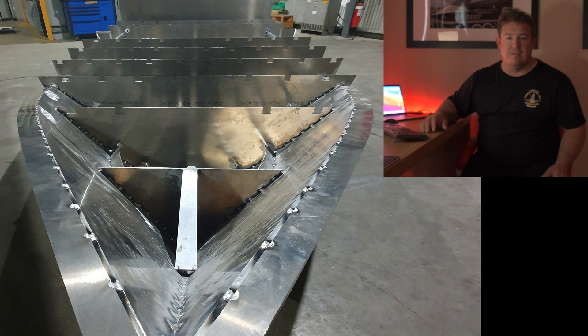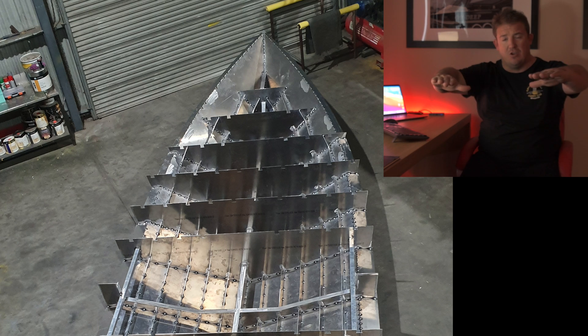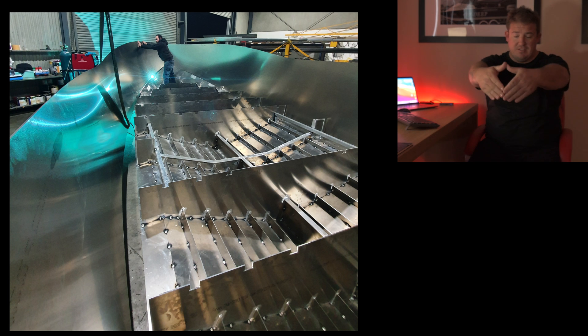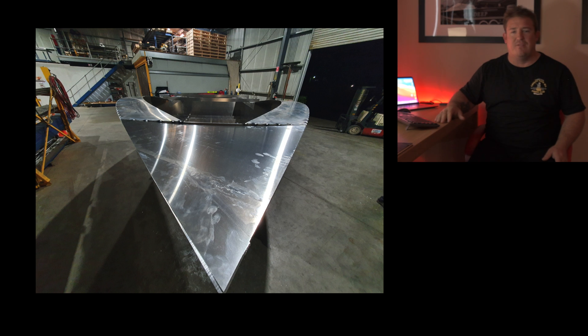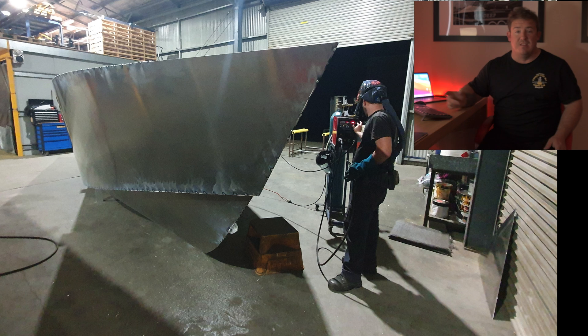The next step was to weld the chines on. Decks done, frames are done, weld the chines on, and then after that the side sheets go onto the chines. Next, both side sheets go on, and then after that the top — what you'd call the combing or the top of the gunnels — that's the next piece to go on. That really pulls the sides in and starts to make the top of the boat fairly rigid. You can see the size of it — sitting on the keel it's higher than Mark.